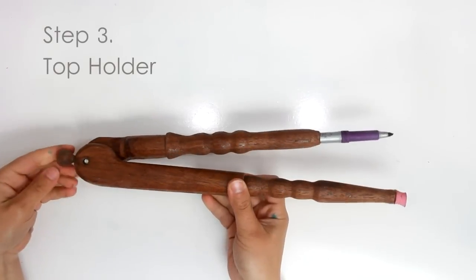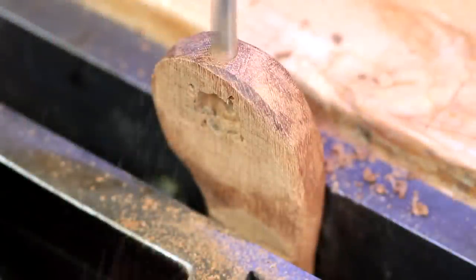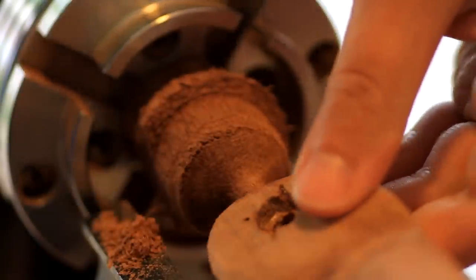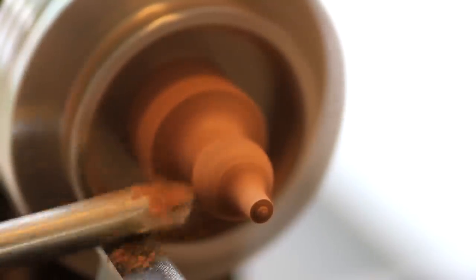On the top of the compass I made a round ball to hold on to when you use it. First I drilled a hole on the top of the holder measuring a quarter of an inch. Then I made a tenon on the lathe and the tenon fit very nicely on top of the holder, and I proceeded to make a round ball or knob connected to that.